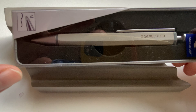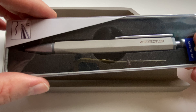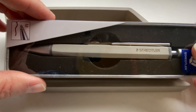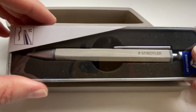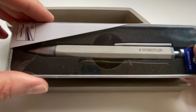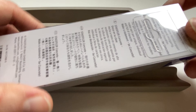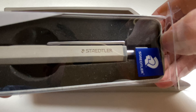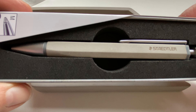Originally they said there would be a mechanical pencil and a ballpoint pen. I looked around and only found two shops offering the mechanical pencil. I placed an order but after a few weeks it got cancelled — it turned out neither shop ever received one. Staedtler originally planned to sell it but changed their mind, so they only released the ballpoint pen.